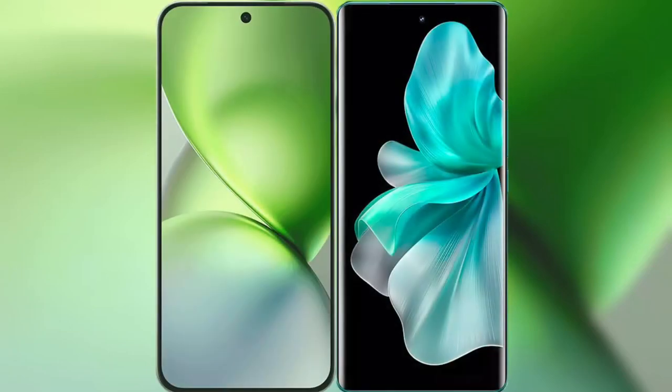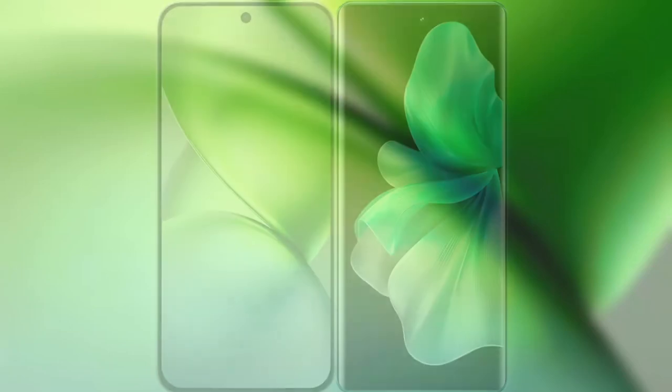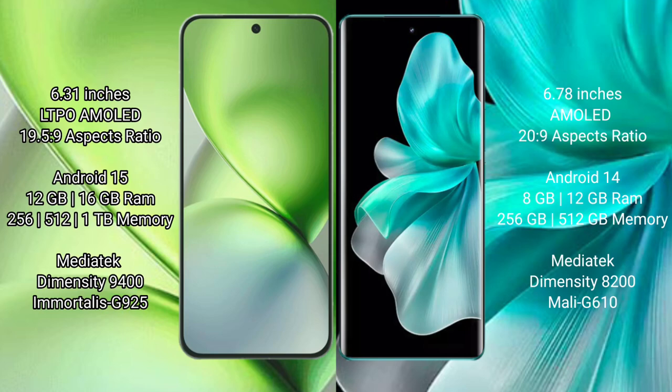I will compare the new Vivo X200 Pro Mini with Vivo V30 Pro. The Vivo X200 Pro Mini features a 6.31-inch LTPO AMOLED display, while the Vivo V30 Pro features a 6.78-inch AMOLED display.